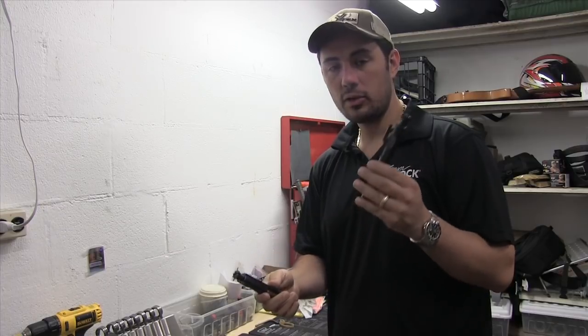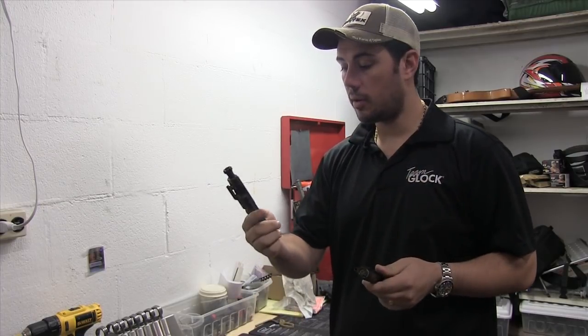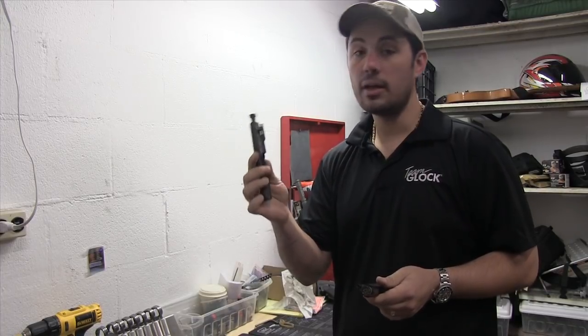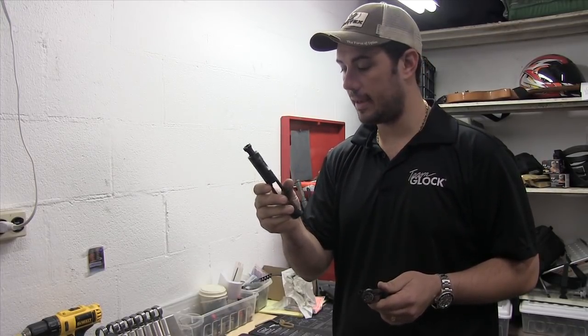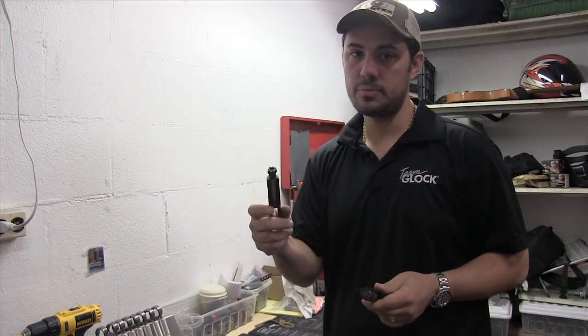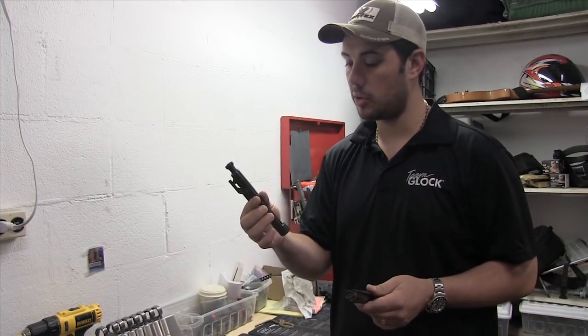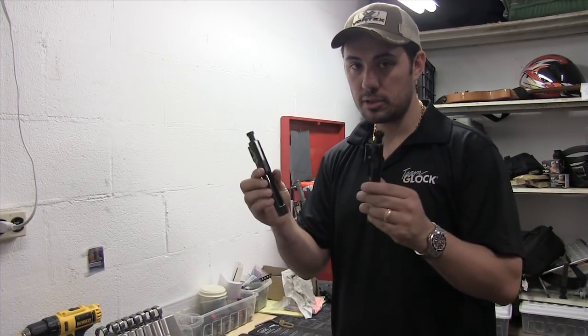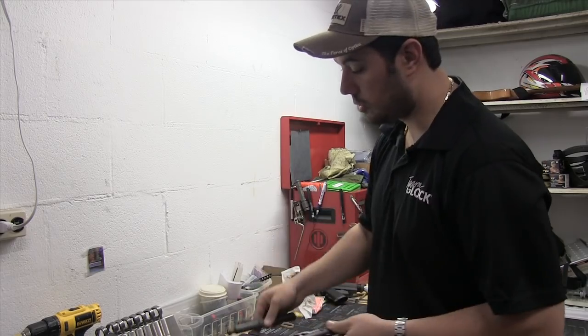What I got here — I got a brand new bolt carrier assembly group and I got one of the bolt assembly groups out of a rifle of mine that's got a lot of rounds through it. This rifle probably has in the neighborhood of 20,000 rounds through it. It's on the end of its barrel life — the barrel is probably past its barrel life. The bolt assembly group is pretty worn, so we're going to see some of the comparisons here between a new one and a used one.